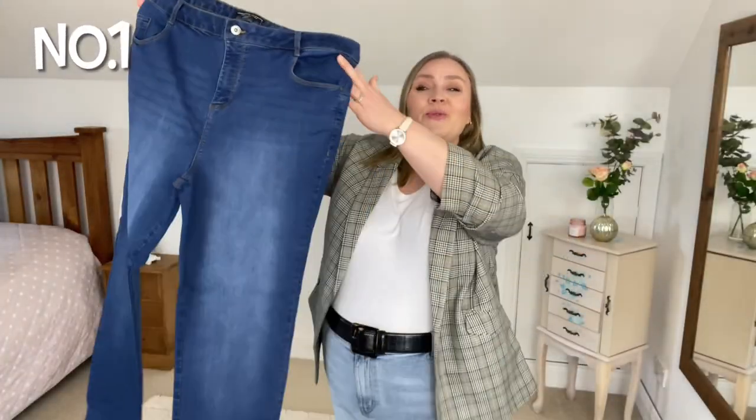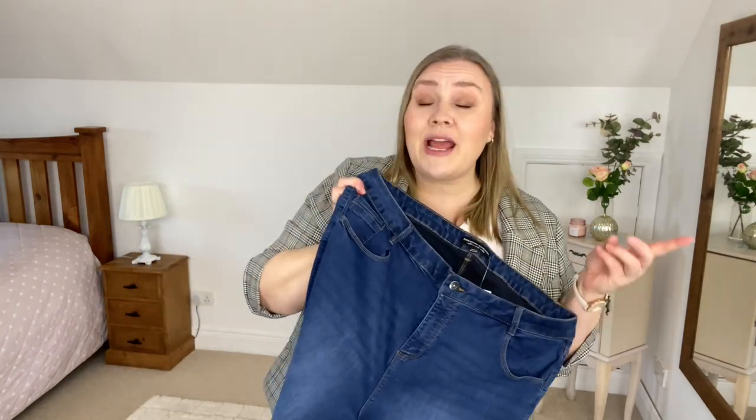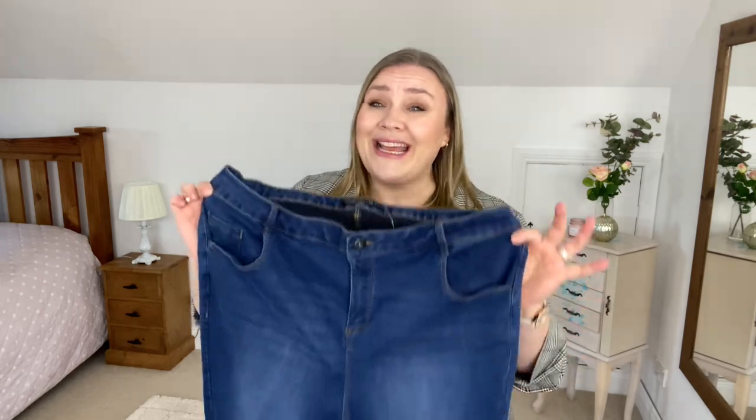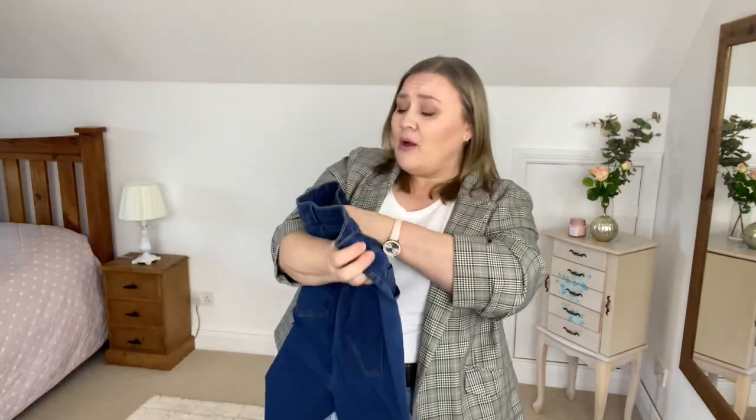The first pair of jeans I want to show you is this gorgeous pair. I should say before we start that I've picked all the jeans up here in a UK size 24, going by the measuring chart — that is the size I need from the website. They do however look very small and I'm not sure I can fit these. These ones are called the Curve Midwash Ellis Skinny Jeans in a UK size 24.